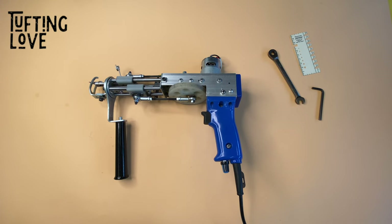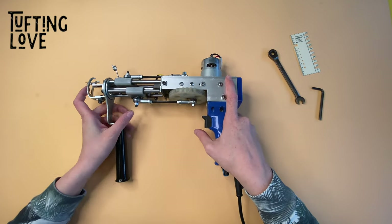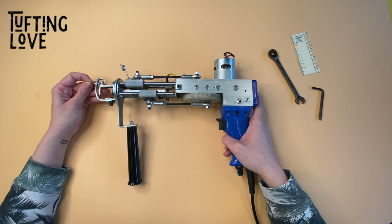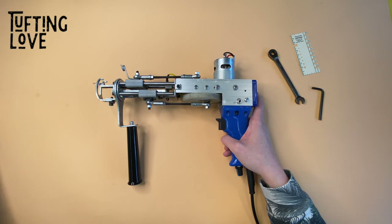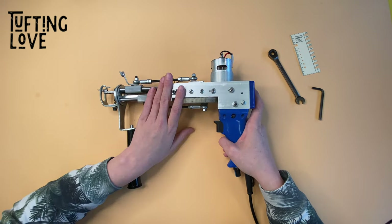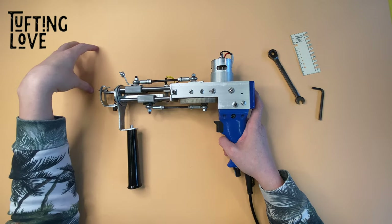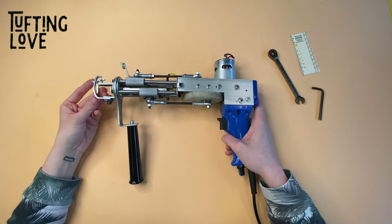Hello everyone, this is Jenny from tuftinglove.com and today we are going to troubleshoot the problem of an uneven weave with our loop pile tufting gun, the NK02. Some people are having trouble with an uneven weave or the yarn not staying in the cloth at all.